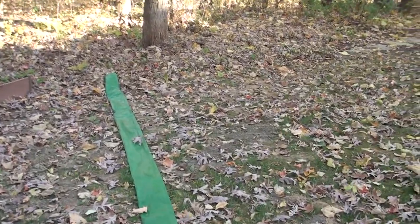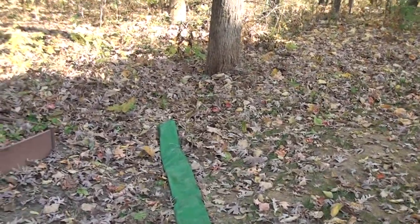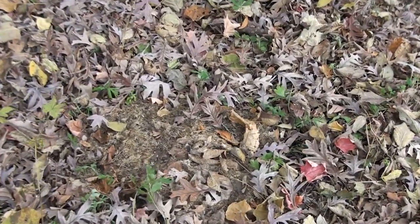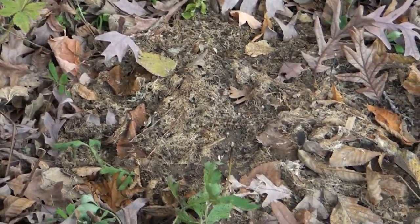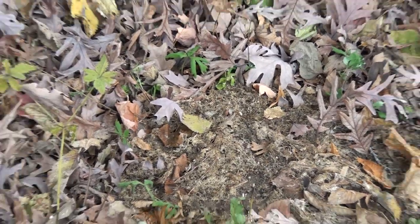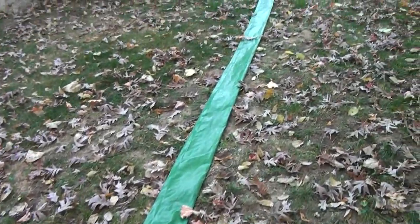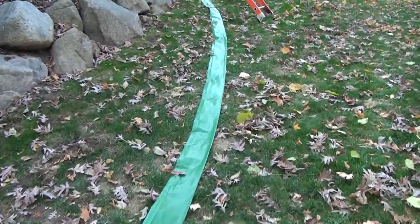I have about 600 feet of this in different lengths and sections. As you can see, it's running off into a pile of leaves, and if you look you will see some dead moss that came out of the tube — because I flush these. This is how we protect your landscaping.